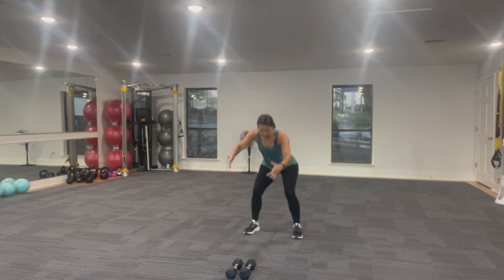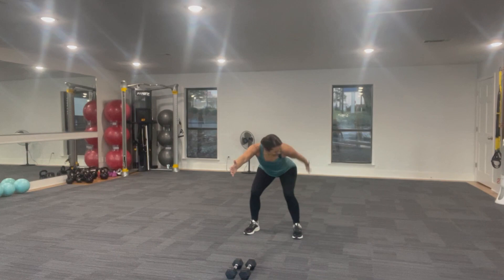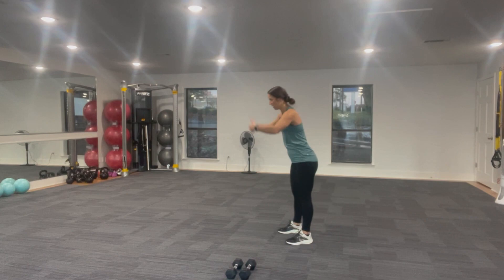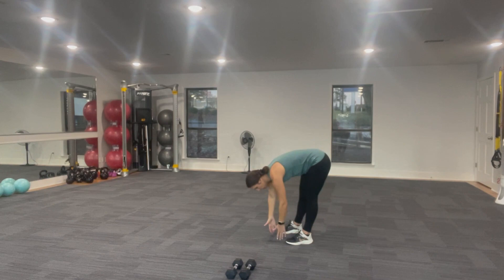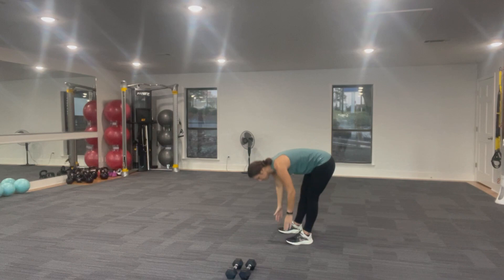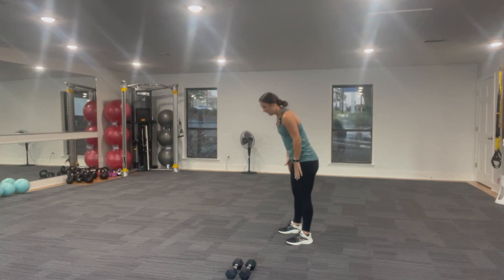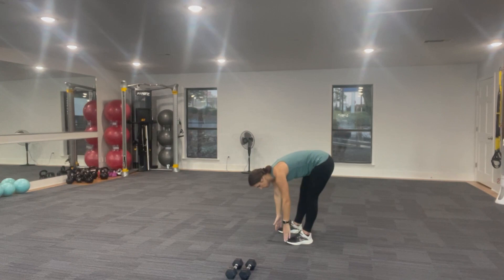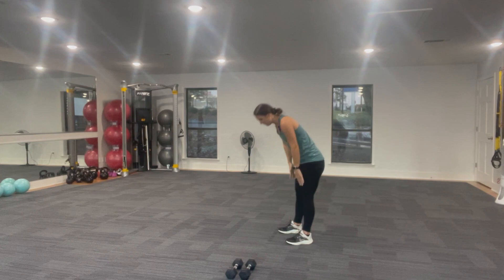We're going to do one more each arm — reach back. Awesome. Now let's just go into some toe touches, getting a little release of the low back and hamstrings here. You're going to reach up, then take it down to the floor, and reaching back up overhead. Light bending of those knees as you go down to the floor. One more time down and you bring it up.